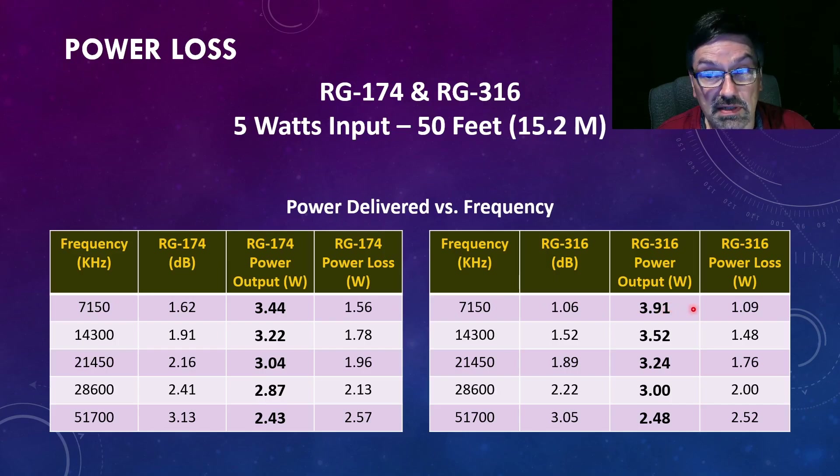It's a little bit better but not significantly with the RG316. In all cases you're getting less than 4 watts out. If you try to go up to 10 MHz, you're getting close to 3 dB — the half power point — losing a good chunk of your power just in the coax. If you go all the way up to 6 meters, you're definitely losing over half your power in the coax.